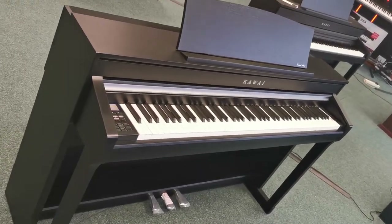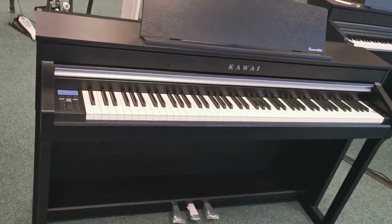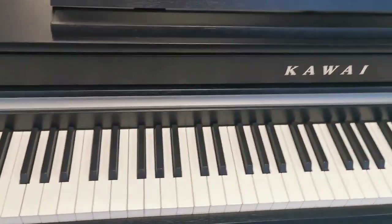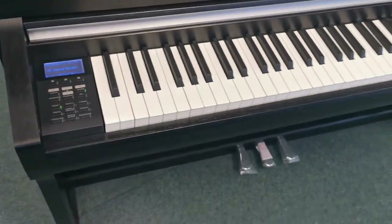Hello, I'm Danny from Rimmers Music Shop in Blackpool, and I'm here today to give you a quick look at an x-display piano we've currently got. It is a Kawai CA-58, part of the Concert Artist range that Kawai do, and it is a stunning looking digital piano.